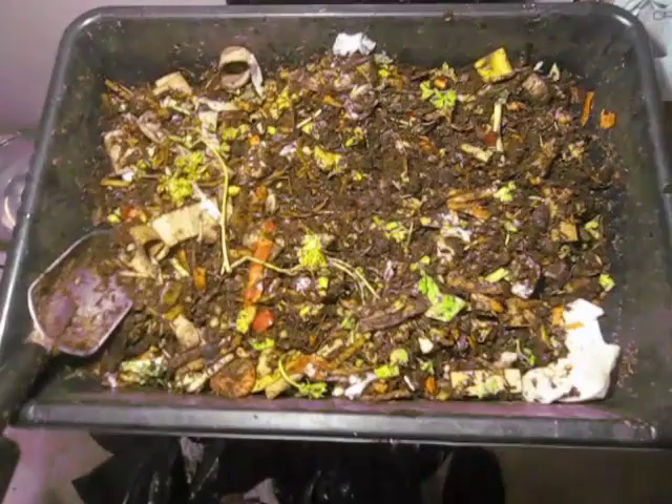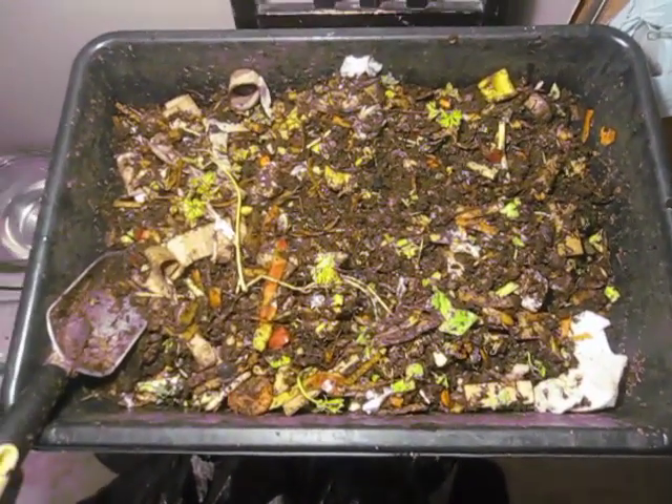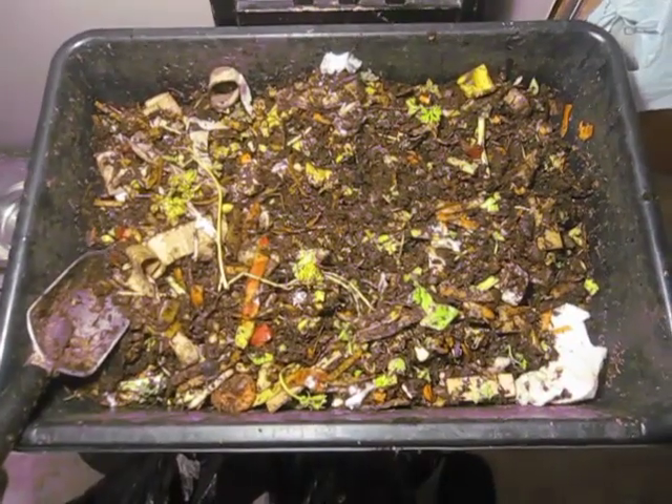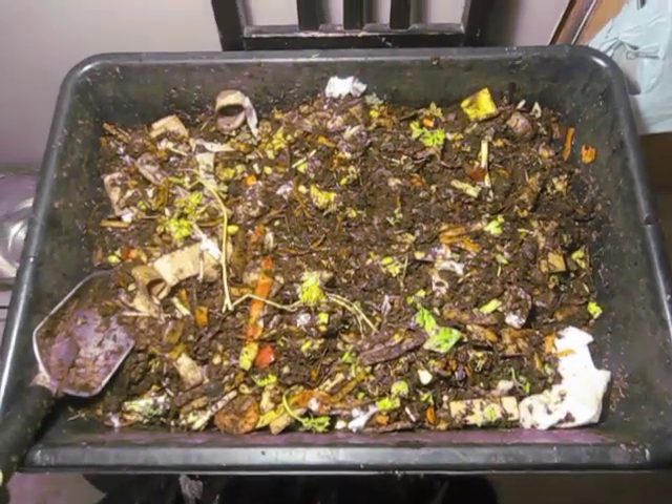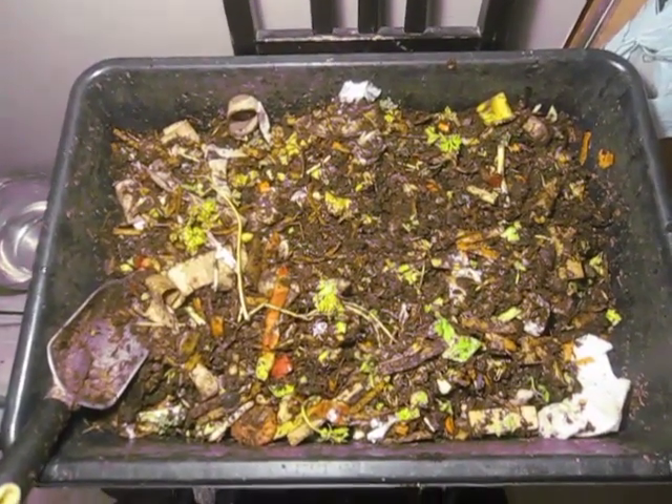And that's pretty much it. I hope you found this video interesting — it was a fairly long video but hopefully it was educational as far as optimizing your food waste goes. Thanks for tuning in, this is Bentley Compost Guy Christy, and I'm sure we'll be talking again soon.